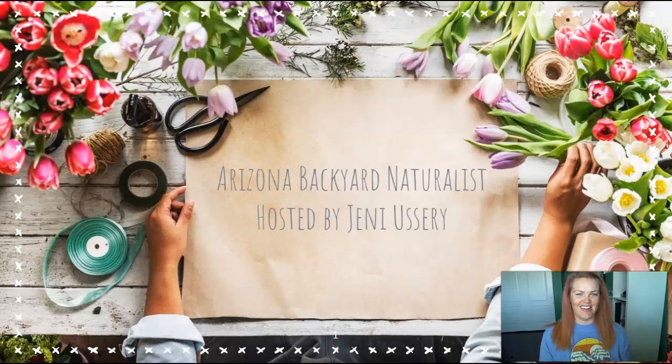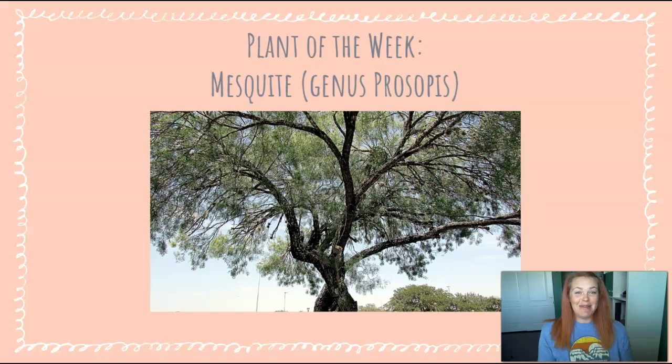This week's episode of Backyard Naturalist is a plant episode! We'll be talking about a tree that you've probably seen in your neighborhood and quite possibly even on your barbecue — the glorious mesquite tree.